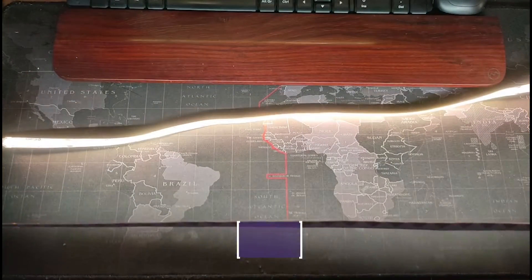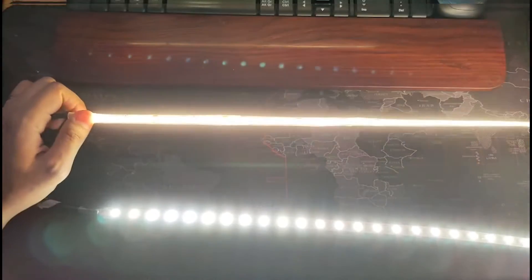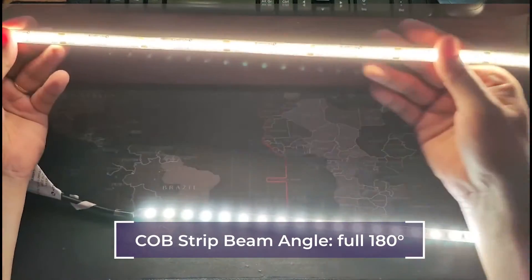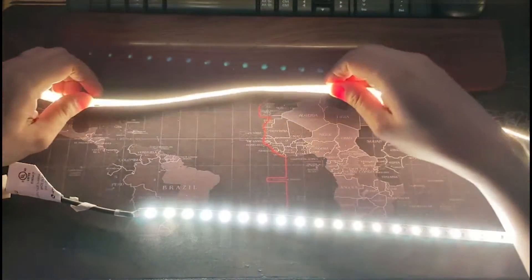Regular LED strip lights have a beam angle of about 140 degrees. COB lights have a beam angle of a full 180 degrees. This in part is why the COB lights are visibly brighter.